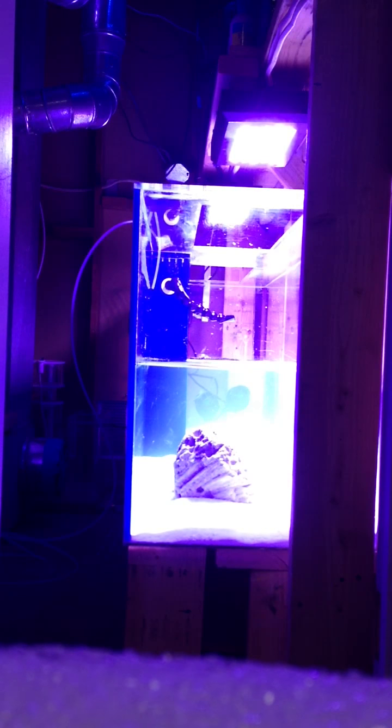This is a review on two full spectrum 120 watt LED lights. Right now they're turned all the way up and I'm going to go through the process and the steps.